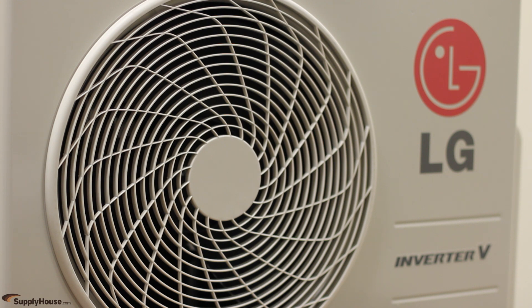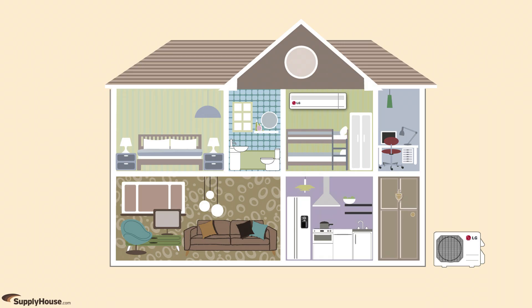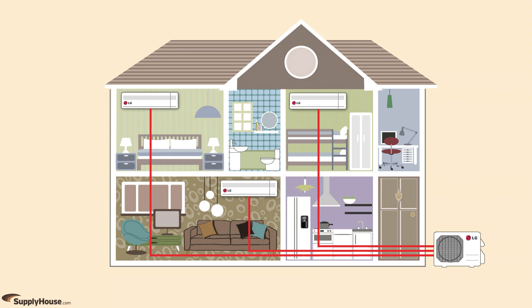Most mini-split systems can provide cooling and heating. Mini-split systems can be installed in single-zone or multi-zone applications. Single-zone systems consist of one indoor unit and one outdoor condenser. Multi-zone systems still use a single outdoor condenser, but are made up of two to eight indoor units that act independently.